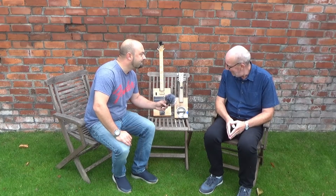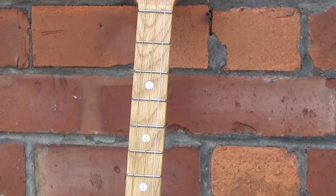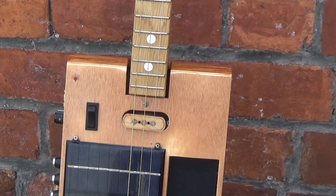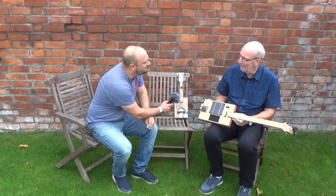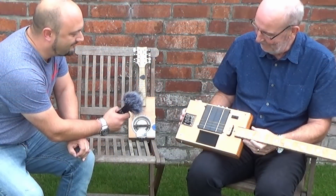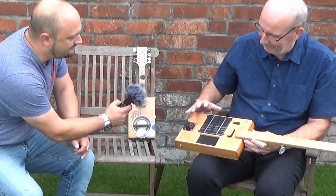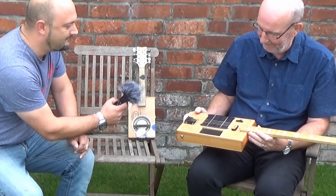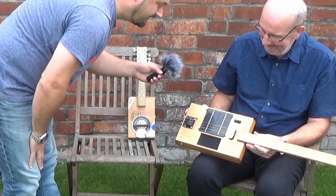What have you made here? Well, on the left there we've got a cigar box guitar, but it's my own design — an interpretation. And it's the Blastatone, the Blastatone 003, the first prototype. Cigar box guitars go back to the early 20th century probably in the States, where people made their own instruments because they couldn't afford to buy what was available. But this one is electric — it's got some pickups here, and it looks like you've got a solar panel on the front of it as well.